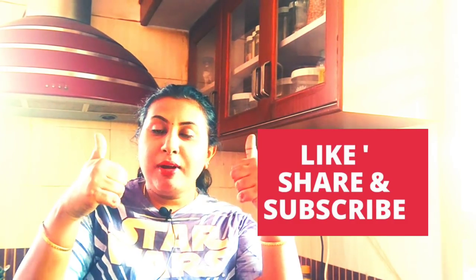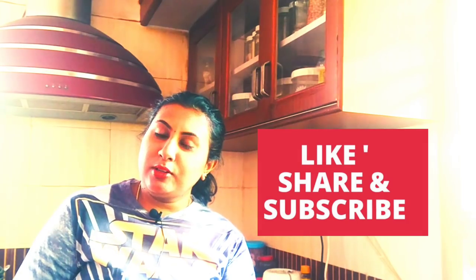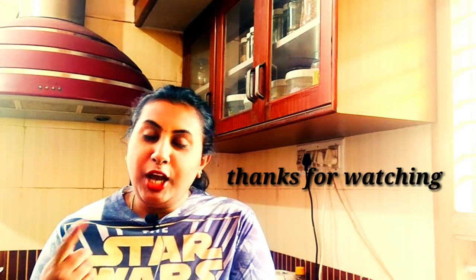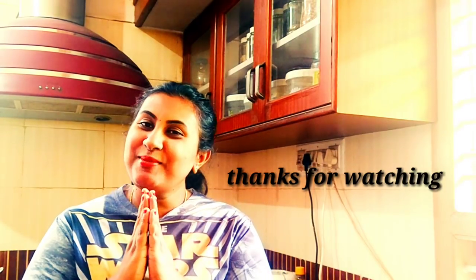Please like, share and subscribe to this video. Please like, share and subscribe. Namaste.